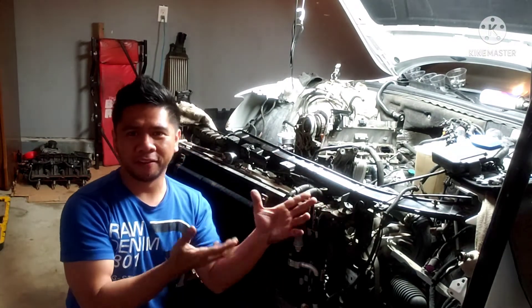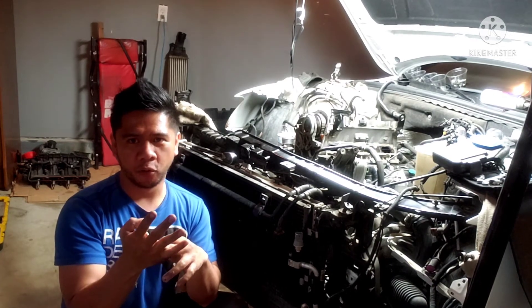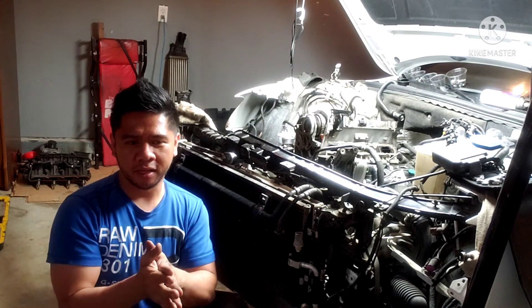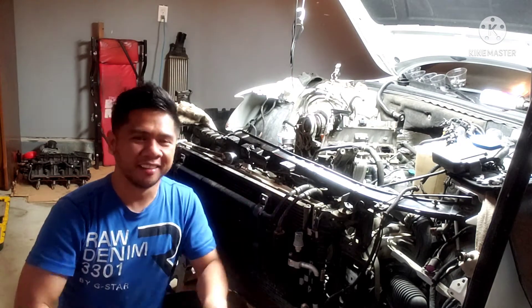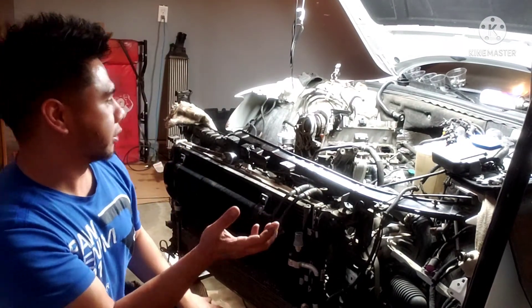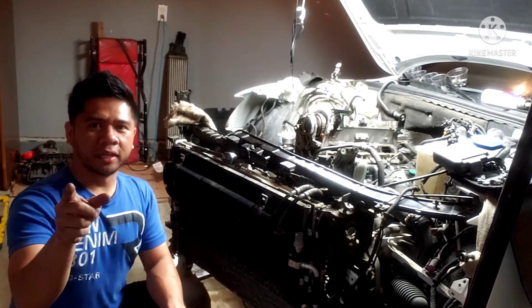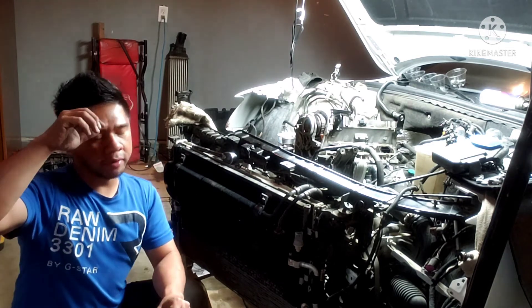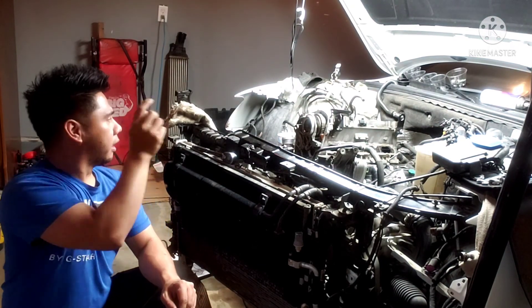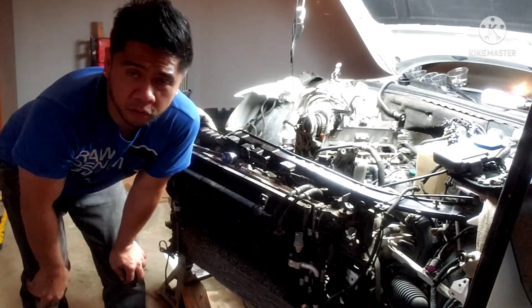All right guys, so after doing the compression test all four cylinders just have no pressure at all. What that means is this engine is a melon - it's just dead, no compression, dead in the water. We need compression to get this thing to start. So that means you're going to have to take the head off the engine, check the valves, replace the valves, and clean it. That's in the next video - we're going to take out the exhaust manifolds and turbo and show you guys how to do that. Thanks for watching and see you in the next video.